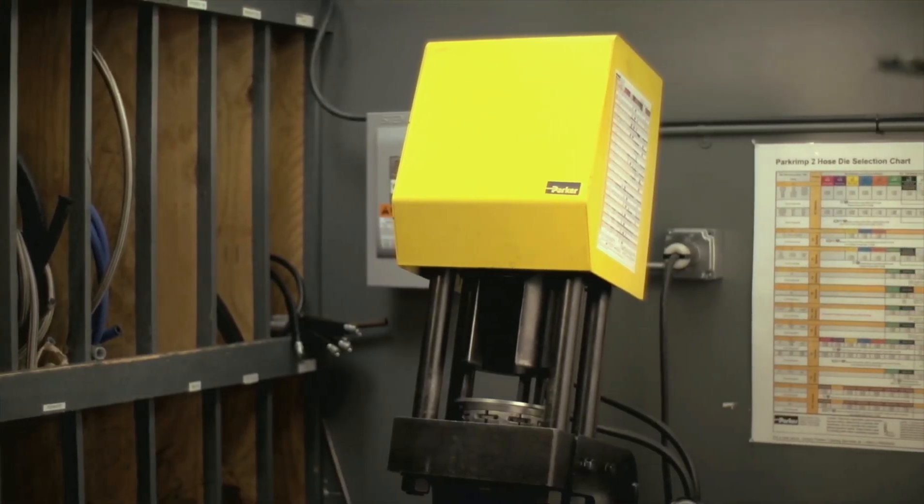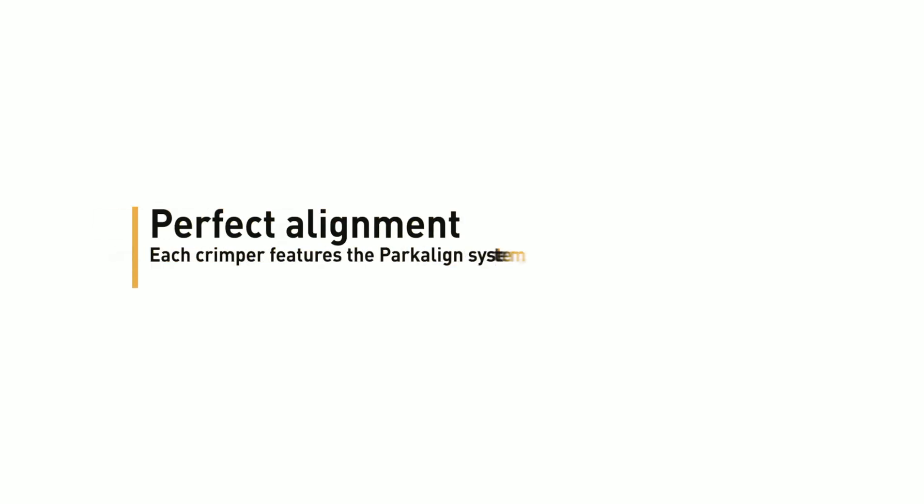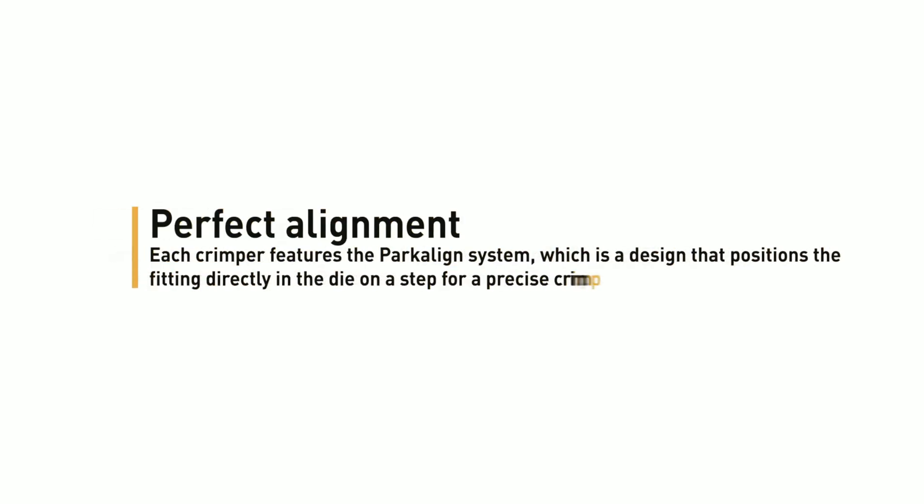By using a PAR crimp crimper, you'll enjoy several key advantages. Perfect alignment: each crimper features the PARKLINE system, which is a design that positions the fitting directly in the die on a step for a precise crimp every time.